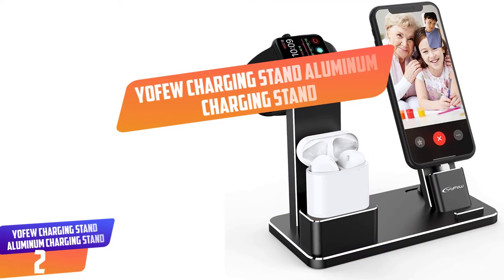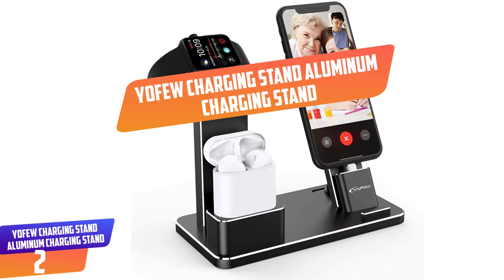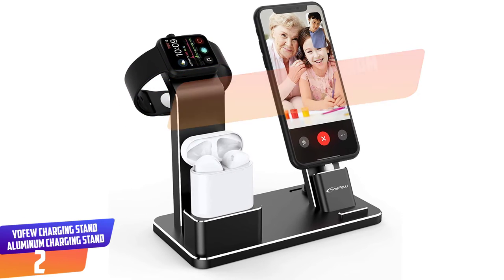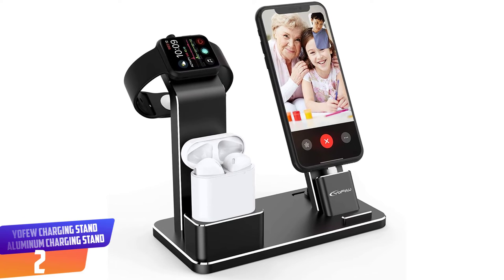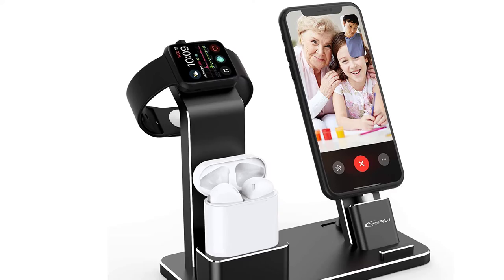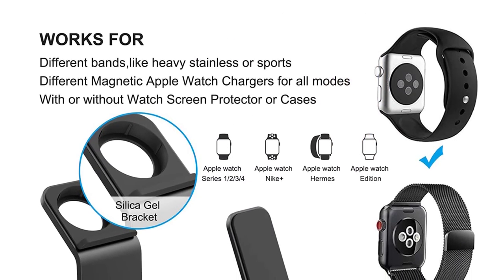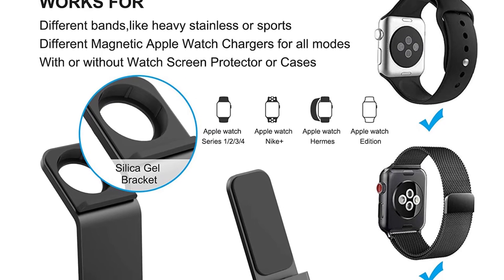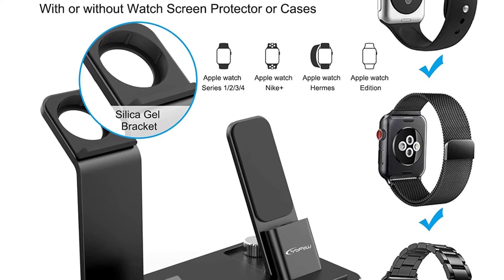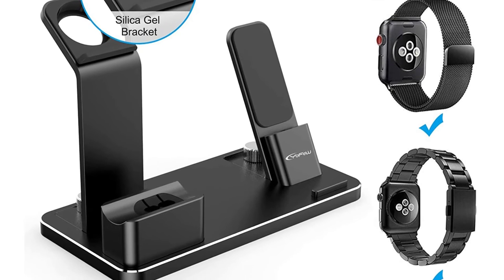Number 2: Yofei W Charging Stand Aluminum Charging Stand. Another fantastic user-friendly charging dock which doesn't require buying a separate charging cable is the Yofei W Charging Stand Watch Dock. It's a 4-in-1 dock made to serve as an iPhone holder, an AirPod stand, and will also firmly hold your Apple Watch. It has a 45-degree angle that will meet your viewing mode and will likewise support nightstand mode.